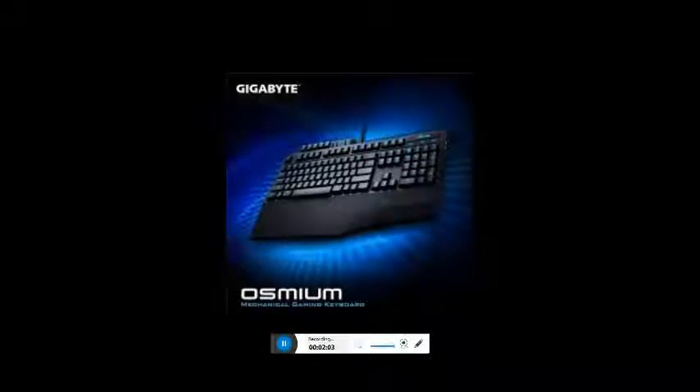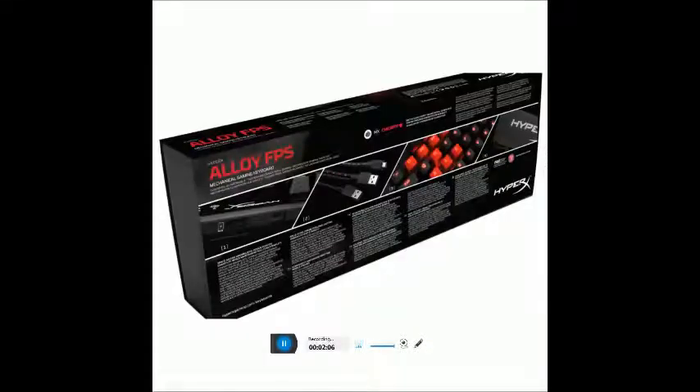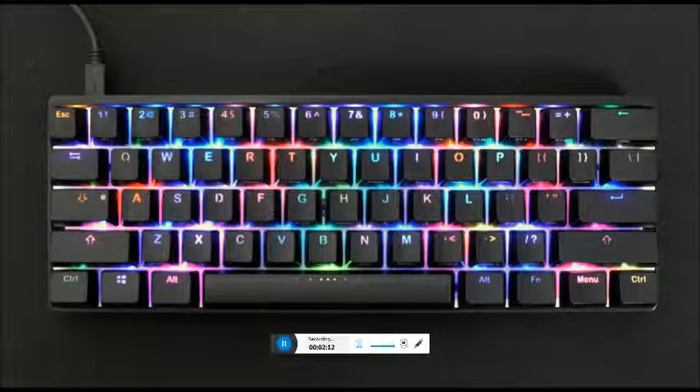The Razer BlackWidow Chroma V2 keyboard: color green, length 25.2 cm, item width 40 mm, weight 1.8 kg.